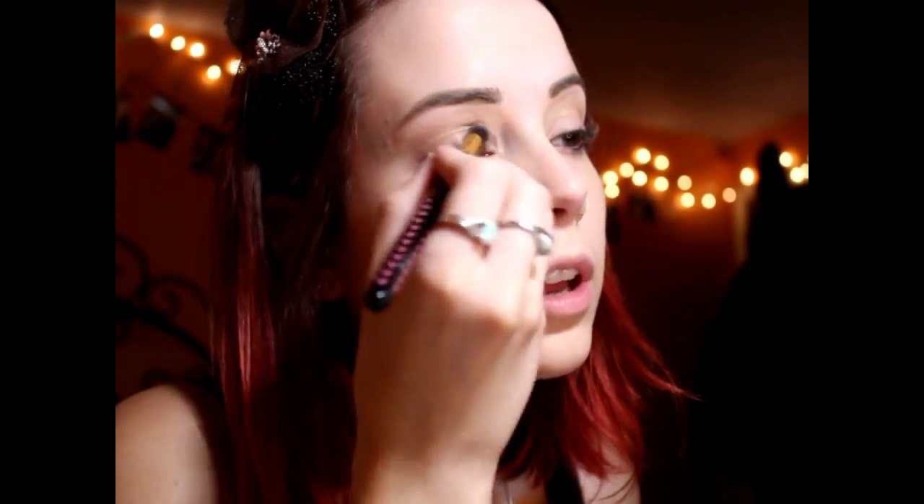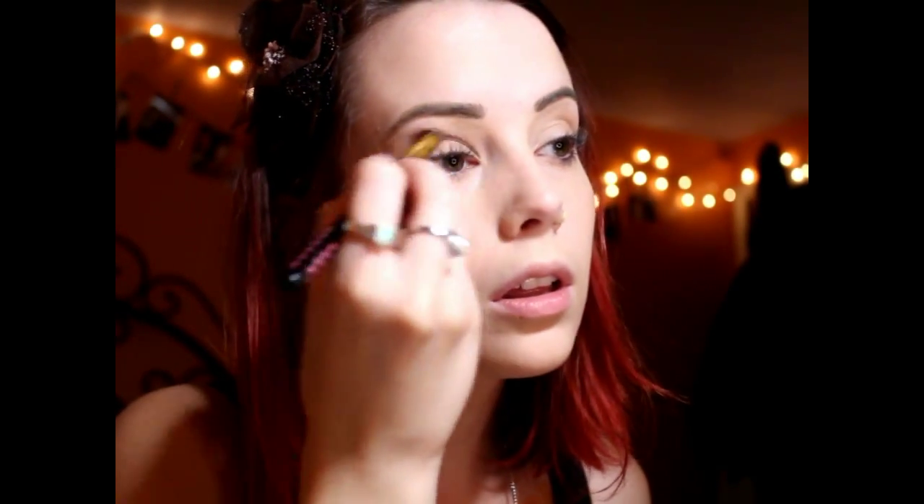Next, I am priming my eyelids with BA Bombshell Cosmetics Eye Base in Submissive. Now I'm applying the Shadow Limit from Urban Decay's Naked 3 palette into my crease with my BH Cosmetics Blending Brush.